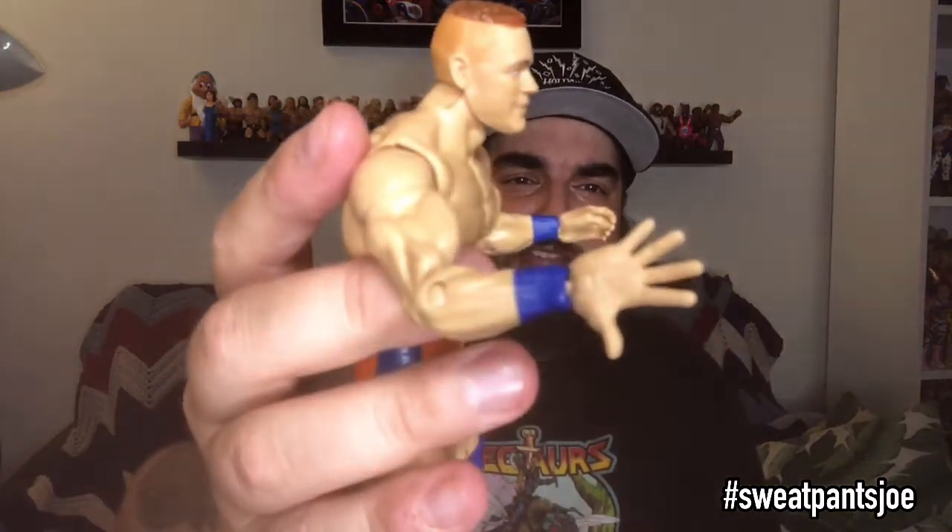It's the Elite so it's got standard Elite articulation — bends everywhere, you know how the Elites are. You're not going to be surprised; it's not some weird articulation you've never seen before. You can do whatever you want with the hands. Standard articulation for John Cena — the head swivels, it turns around. It's John Cena.